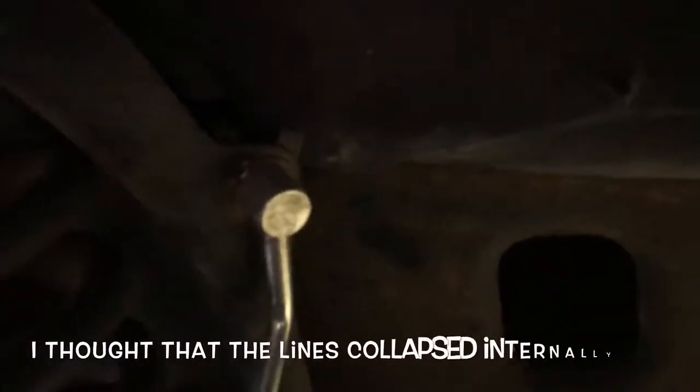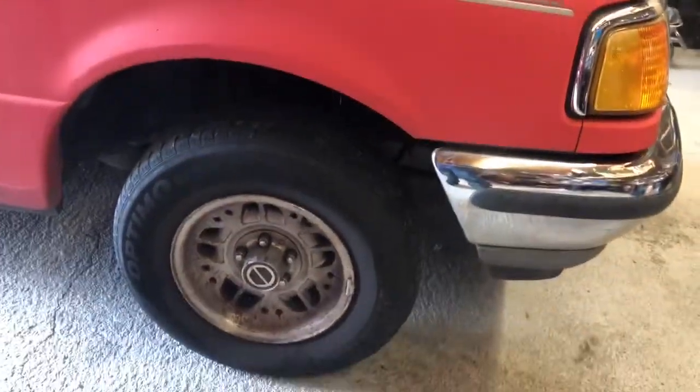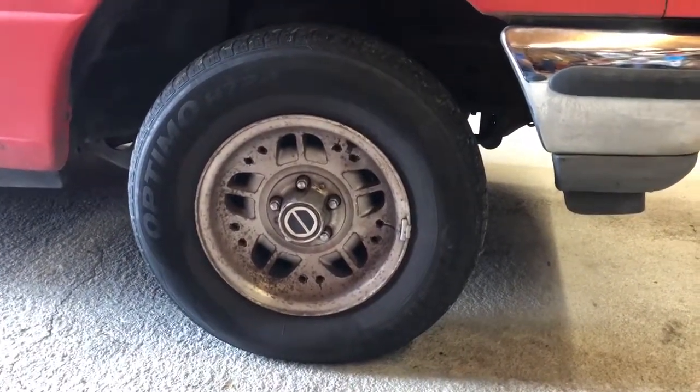Then it began again, so I replaced the brake lines — the inner brake lines on each side. And here we are, 250 miles after that, and it's locking up. So I've decided I'm just going to go ahead and replace the brake calipers on both sides and the pads.